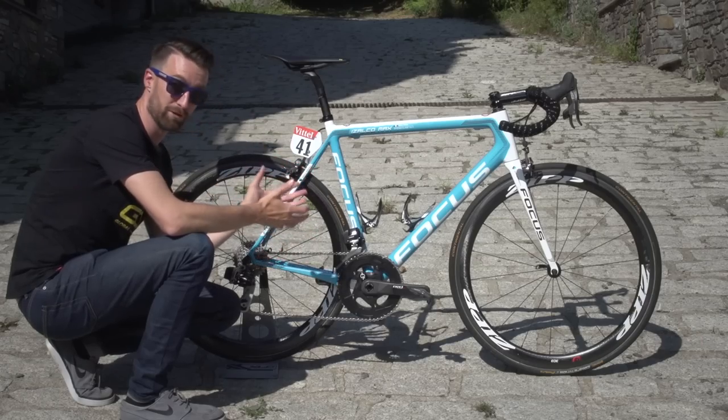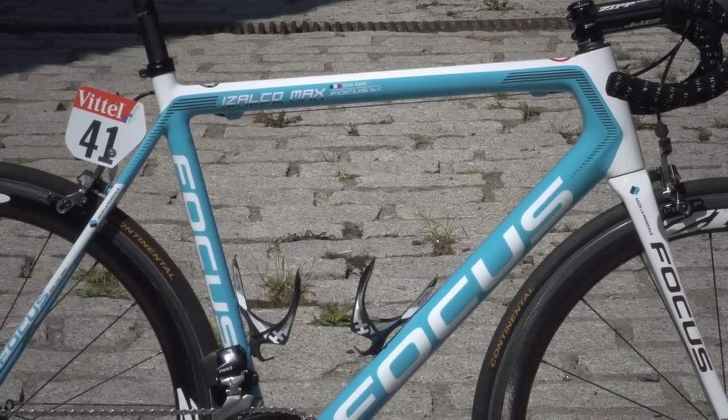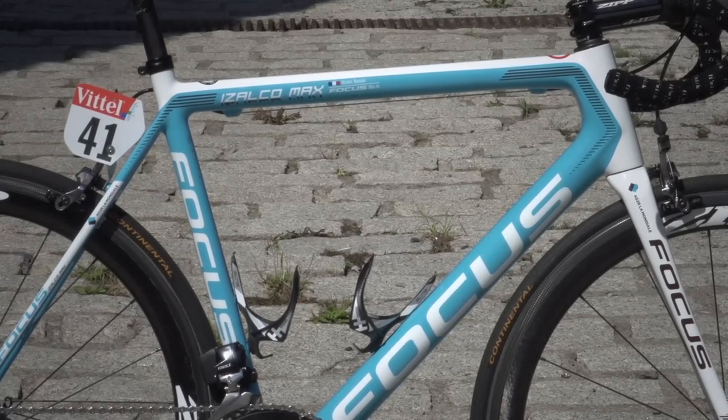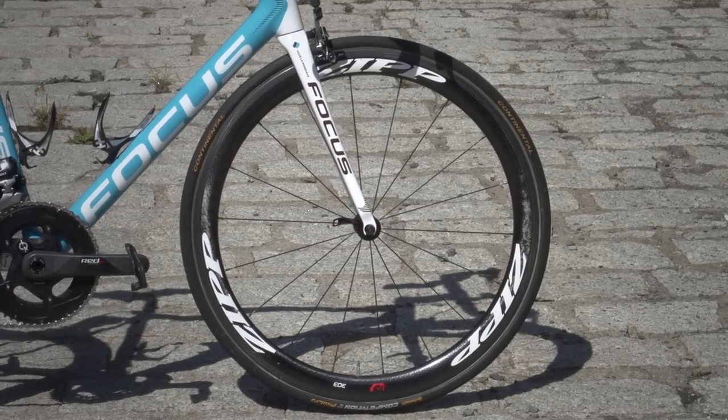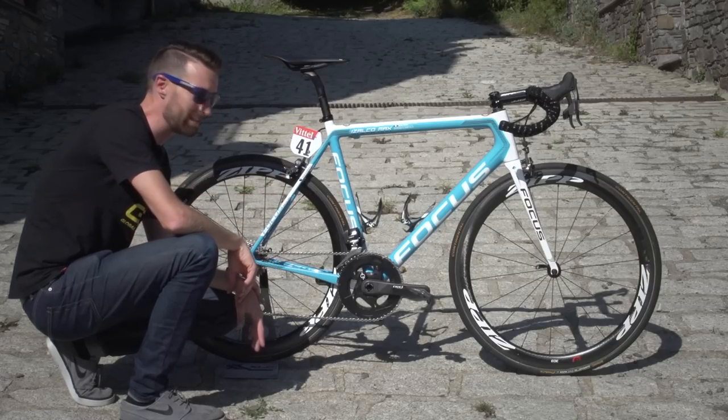At the core is a Focus Izalco Max frame and forks, which has been around now for some years. It's quite a classic look when you look at the size of the fork legs and the far from oversized bottom bracket and the rest of the tubes — it does look quite classic.